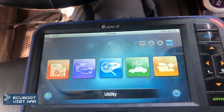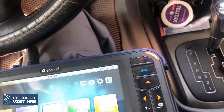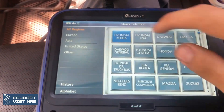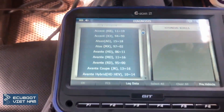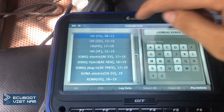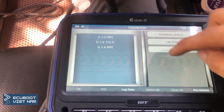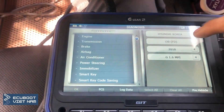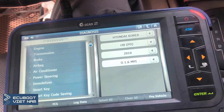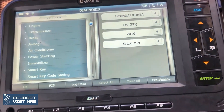So we're gonna go ahead and diagnose this car using the G-scan tool. This is a Hyundai i30 model, manufactured in 2010, with a 1.6 gasoline engine. We're having issues with the engine, the transmission, and the power steering.